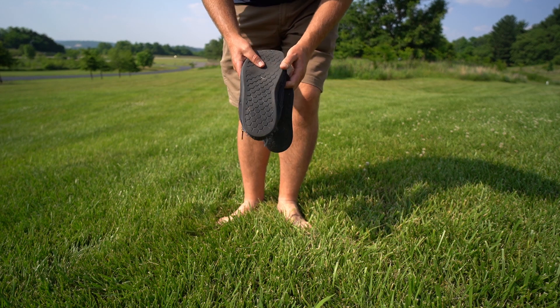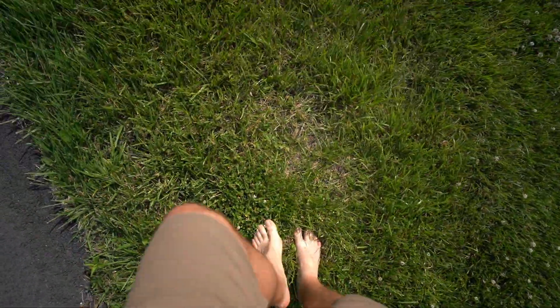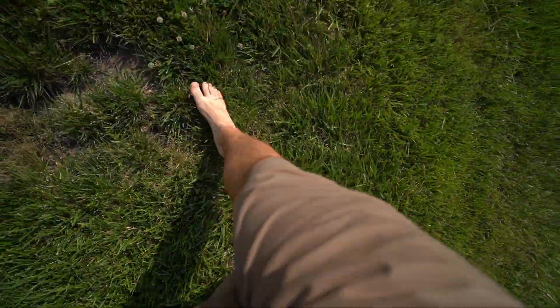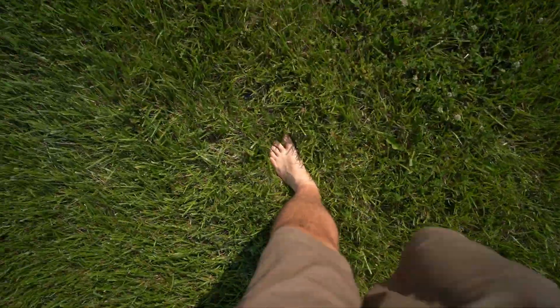Today we're just gonna go without any shoes. My biggest fear in all of this is stepping on a bee or something else that's gonna sting me, because we've got all these little dandelions and stuff. I'll try not to do that.